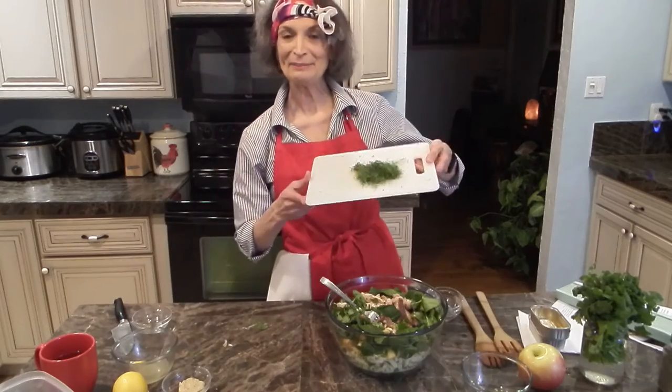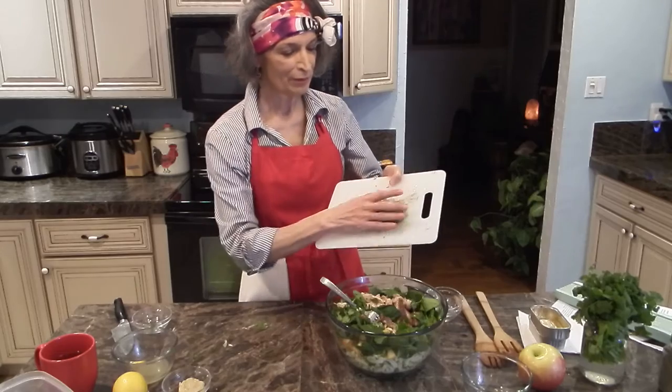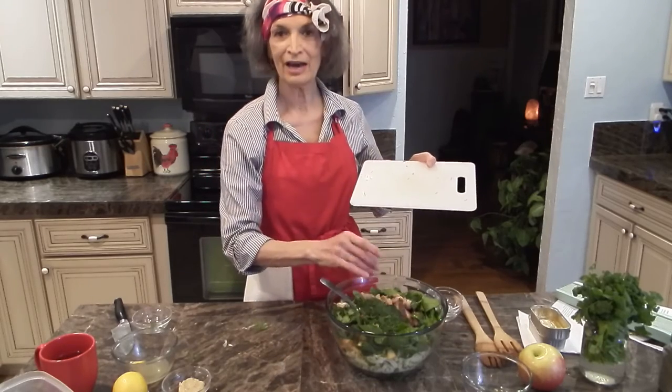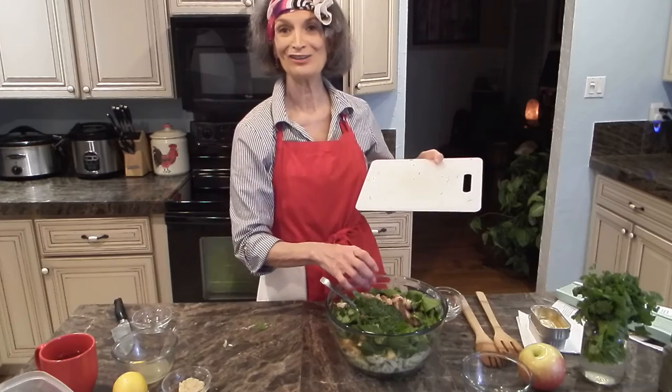I'm adding the fronds to the salad now. This salad turned out quite big so I'm going to get a larger salad bowl.